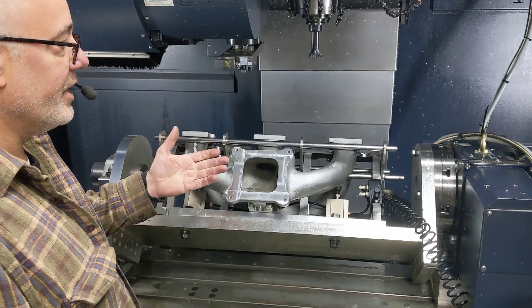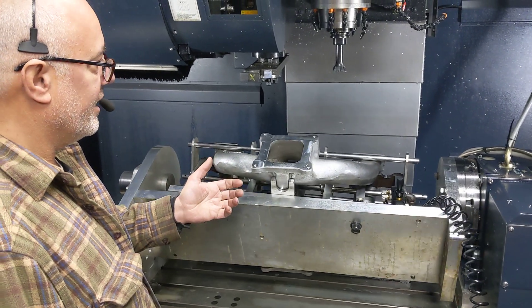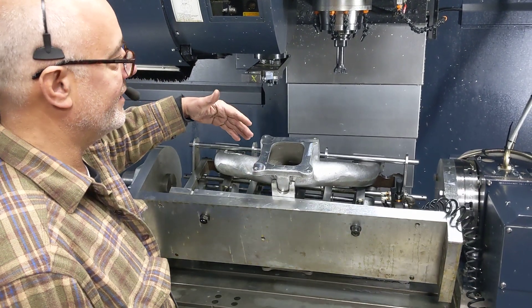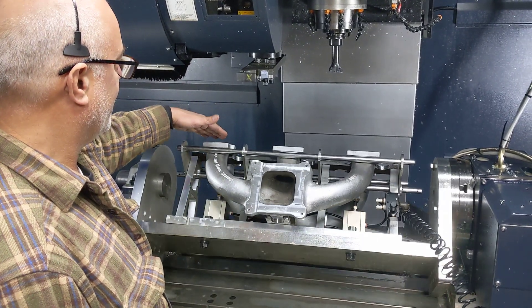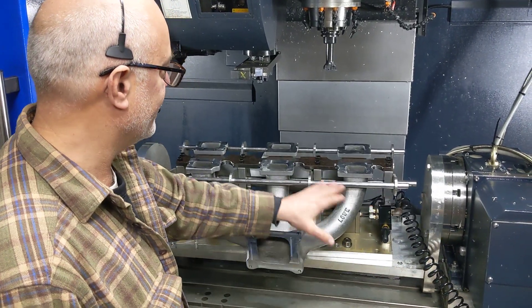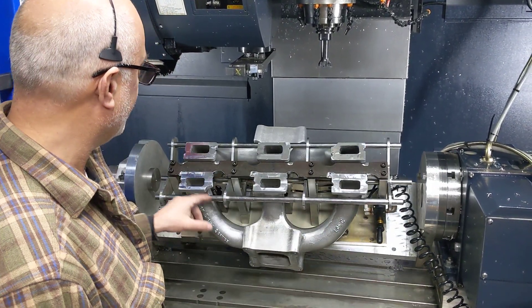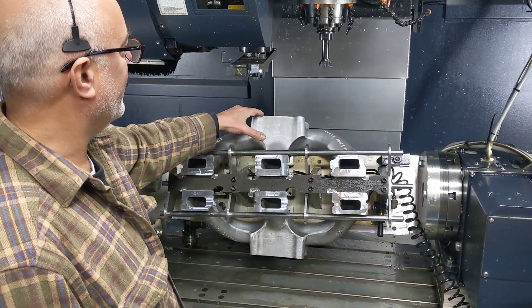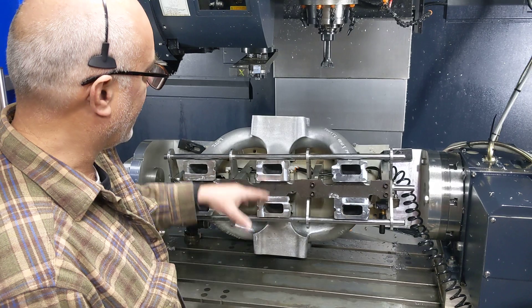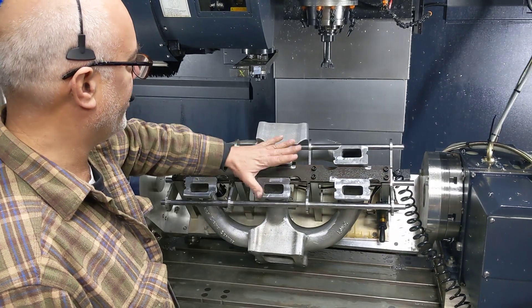So we're able to do two at a time. This is where we'll machine this side. I'm just showing you how it's held in. You can use rods or a pair of cylinders to do it. Machine the opposite side — they have opposing angles. You can see how they're put in at an angle.